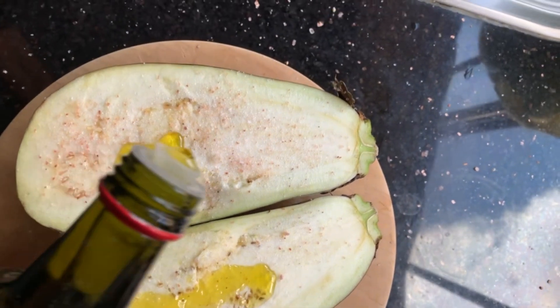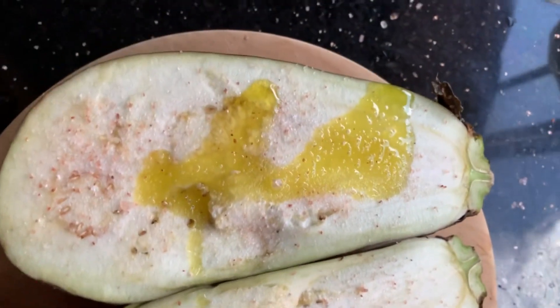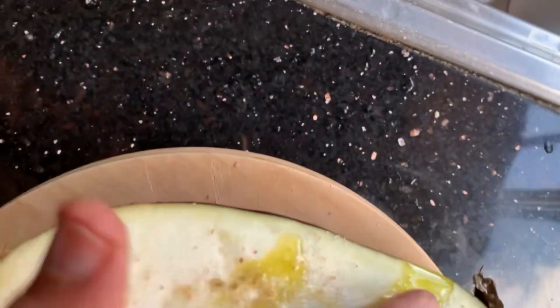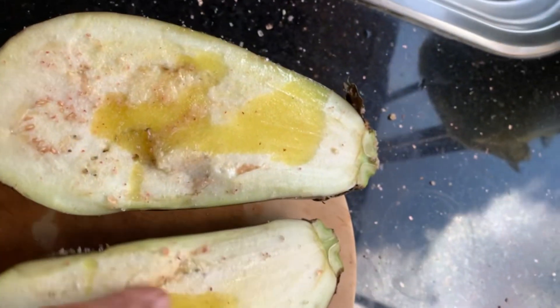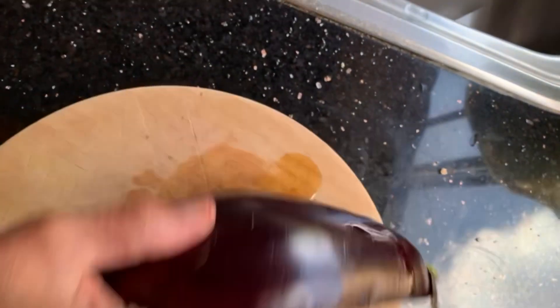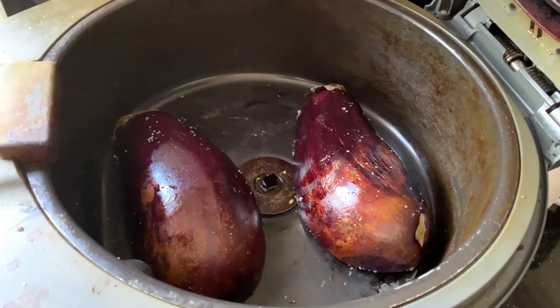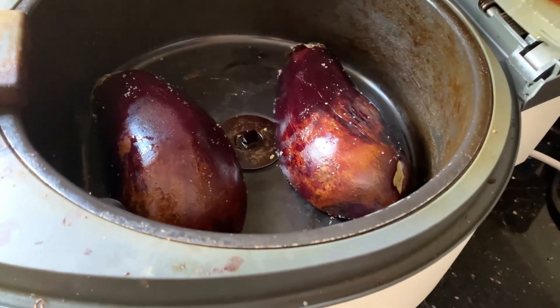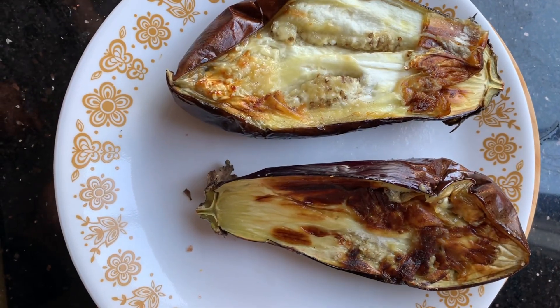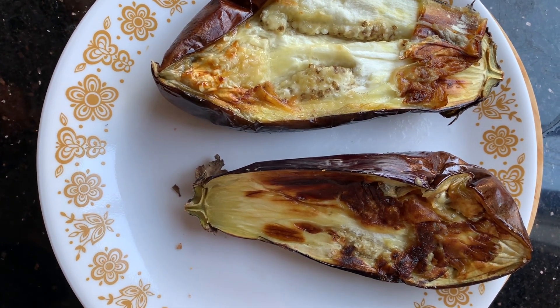Then we use the air fryer to temper or grill the eggplant halves. When you put it in the air fryer, put the cut surfaces on the bottom side, and after halfway through,